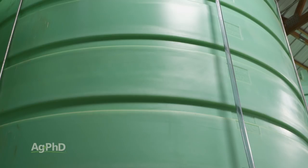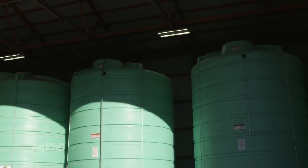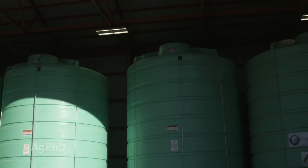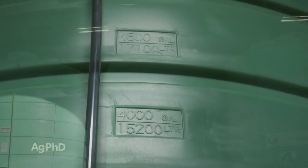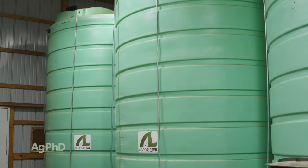When it comes to fertilizer tanks, getting a strong, sturdy tank should go without saying. Next, have separate tanks for each product so you can store them without worrying about settling out, and also you have the flexibility to change your blend next spring. Then, be sure you have adequate capacity.